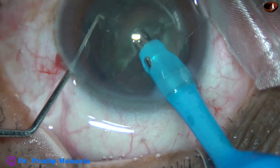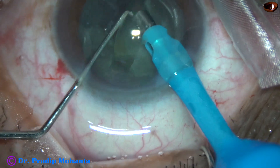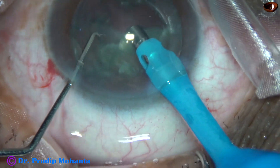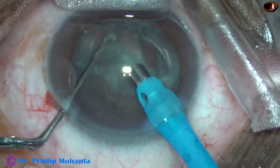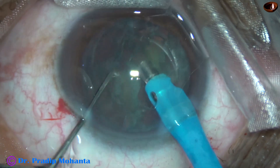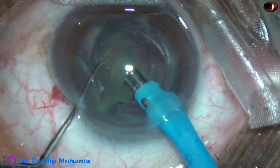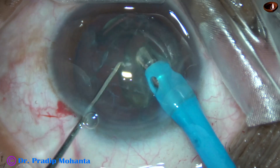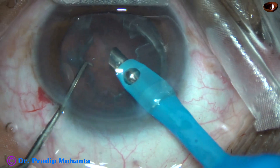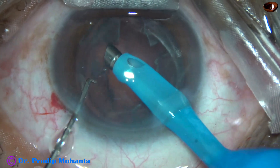Now each heminucleus is again held beveled down, and the free nuclear fragments are emulsified when the tip of the feco needle is beveled down. With the other heminucleus, it is a little faster when the tip of the feco needle faces towards the posterior capsule. The followability is more, and the pieces come to the tip very easily.